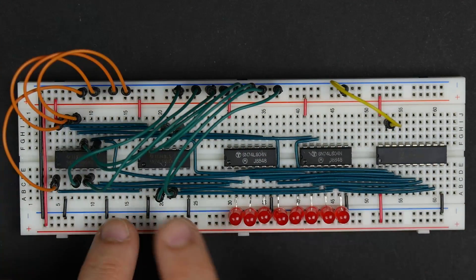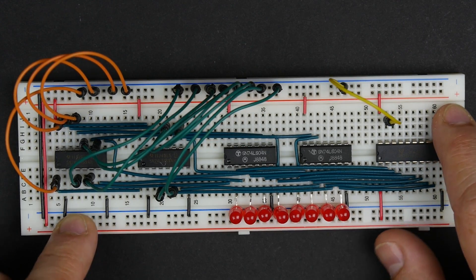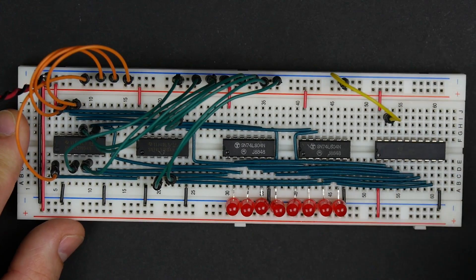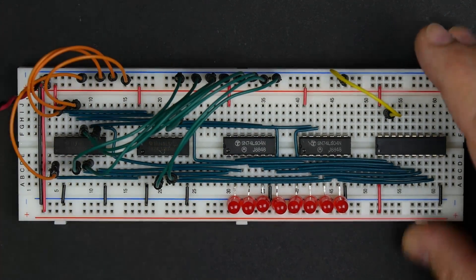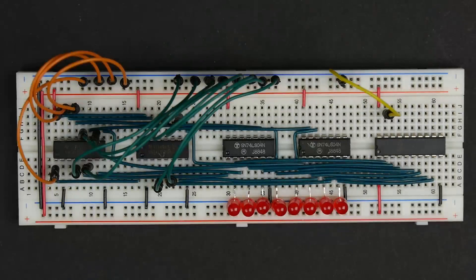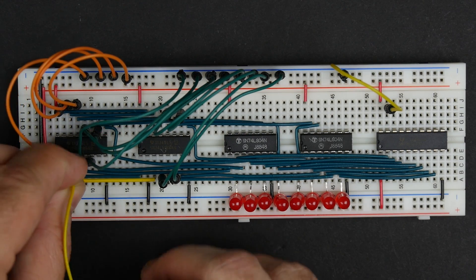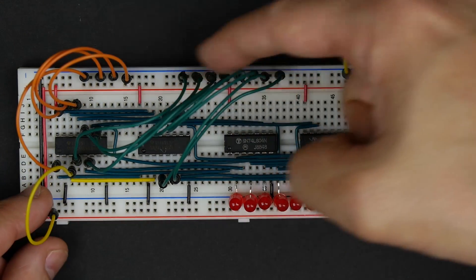We've got our memory, the inverters that get the output re-inverted so it matches what we've stored, and our buffer going out to the bus. We've got our address lines and data inputs. One thing I actually forgot to hook up is our write signal. If we want to write data into memory, we need a signal to do that — that's the write enable on pin 3. Since we want to write to both chips at the same time, I'm going to hook pin 3 on both chips together. The write enable is active low, so if it's high we're not writing, and if we bring it low that'll write whatever data is here into our chips.